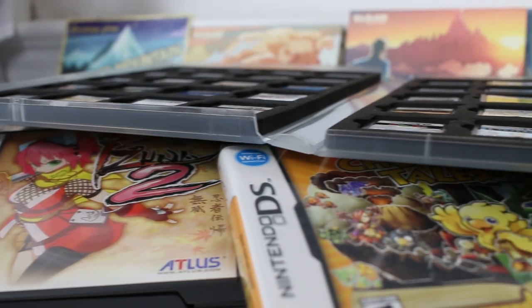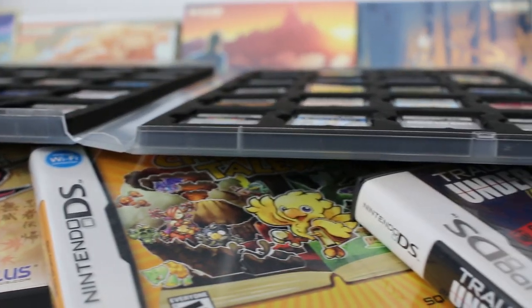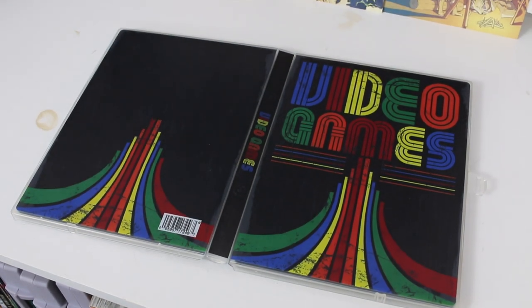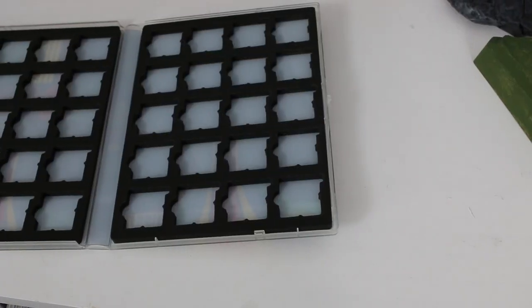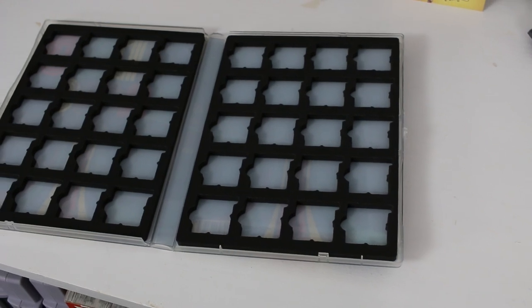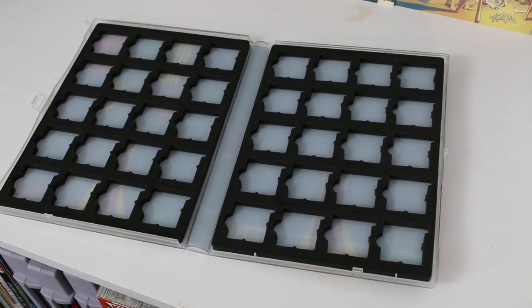Since that Nintendo Switch case came out, they've also come out with cases for different systems, including the Nintendo DS and 3DS. I'm really happy to see this because there's a ton of loose cartridge collectors out there for the DS and 3DS, and this is a great way to store those away. The biggest problem with really small cartridges is the artwork becomes shrunk, so it's better to just store those in a case like this, and it looks cool when you open it up to choose your game.